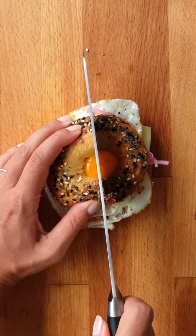Let's make healthy two ingredient bagels. They're also high in protein and so easy to make. All you need is one and a half cups of self-raising flour and a cup of Greek yogurt.